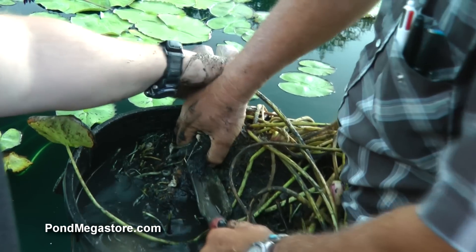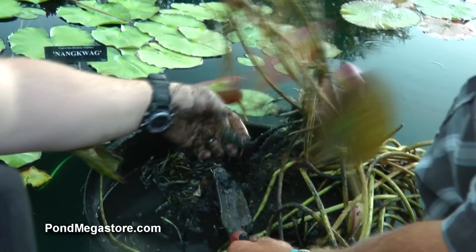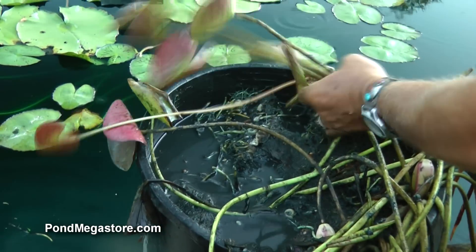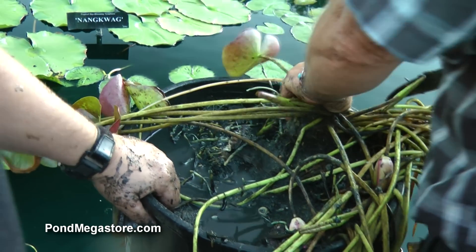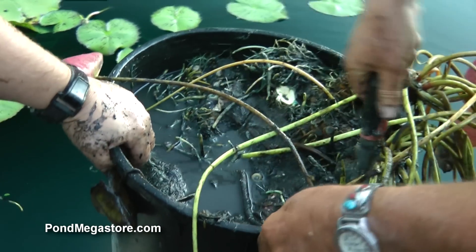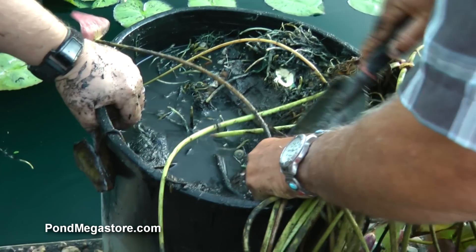There are several more divisions here — popping them out one at a time. So you can see what appeared to be one plant, we're up to probably eight or nine so far. There's some tuber right there. The rhizome is going right there, so I want that.